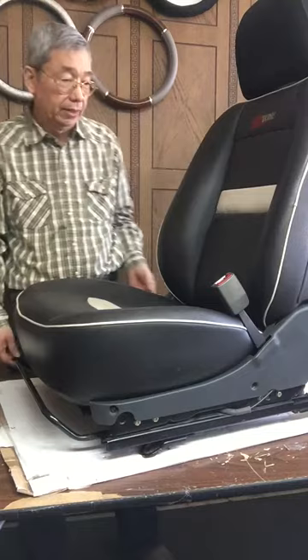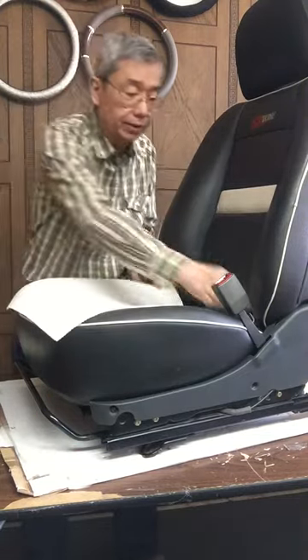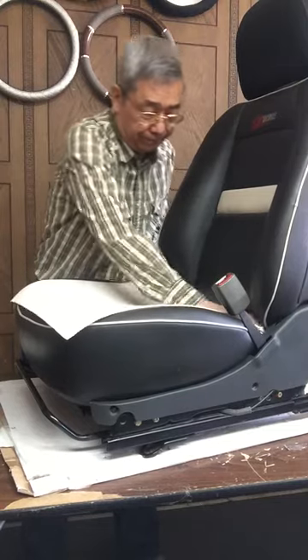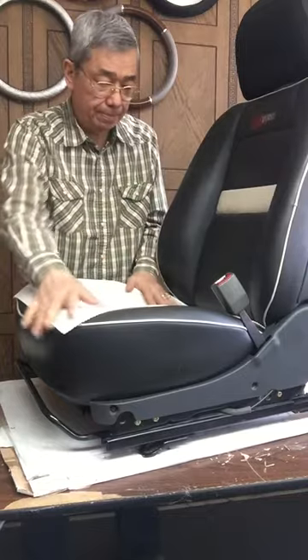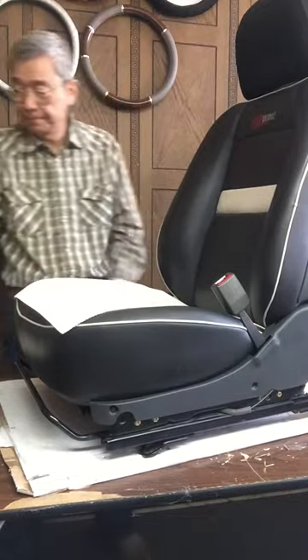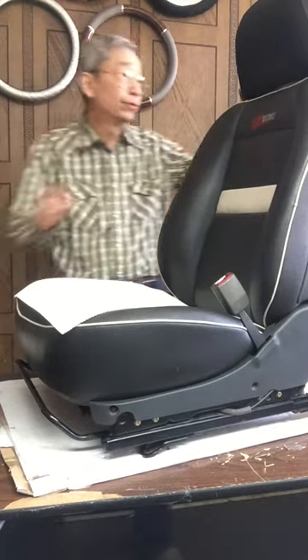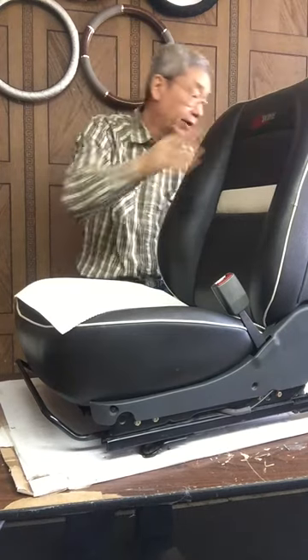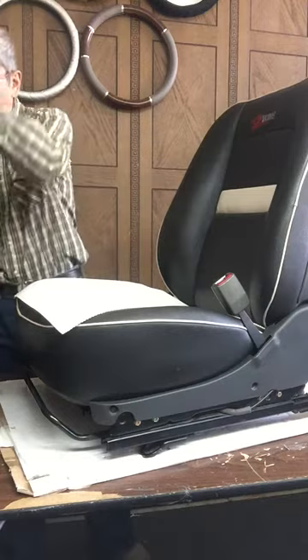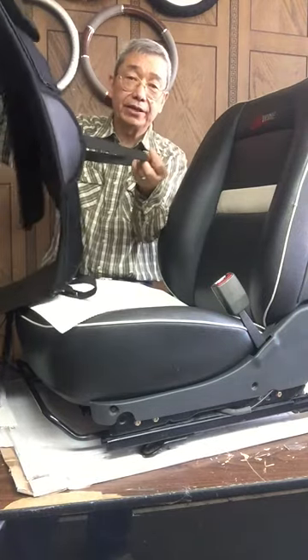Now we're going to place a non-slip mat first. Then, we're going to release the headrest if you have a removable headrest. Take one seat cover — this is the long elastic band.